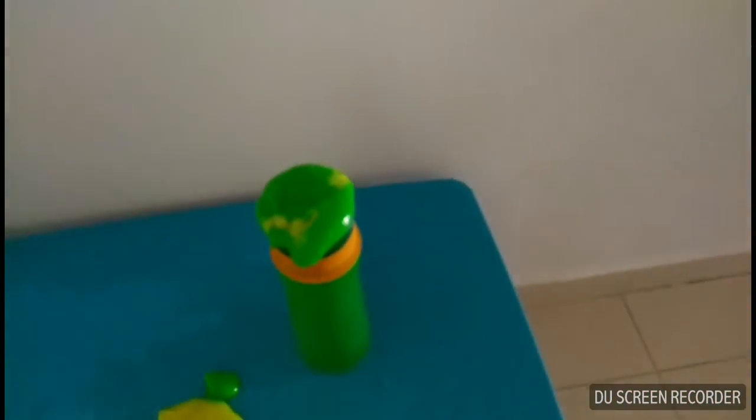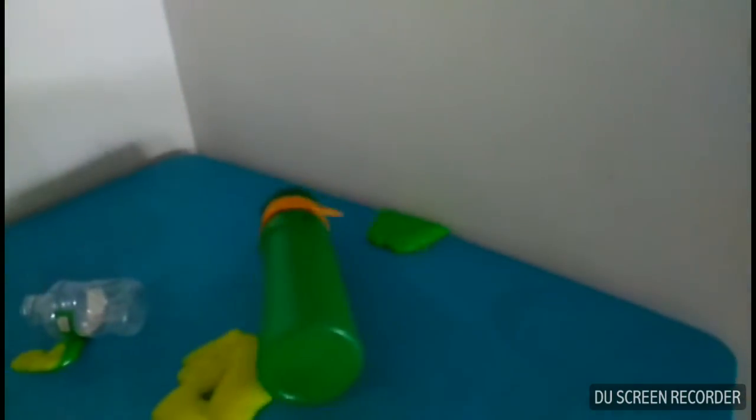This is called the slime trick shot. 3, 2, 1, go. Yes!